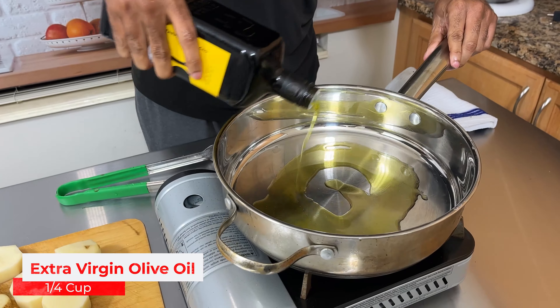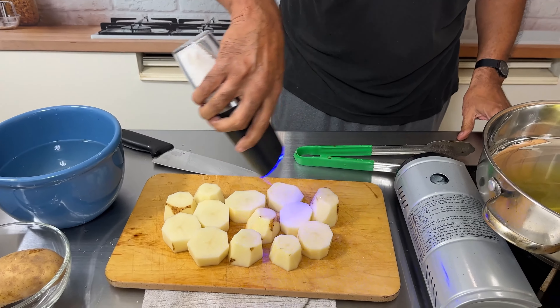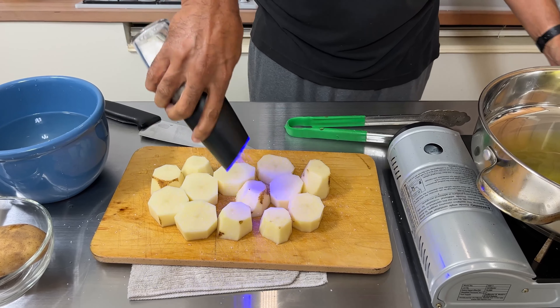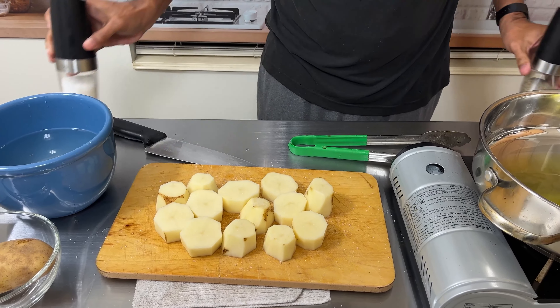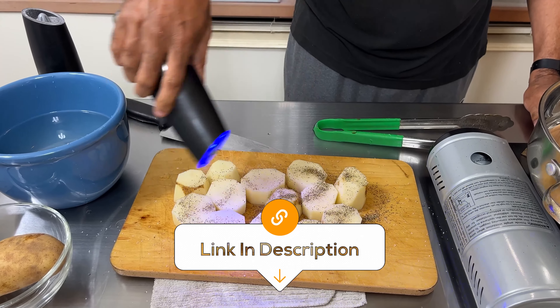The key here is we must get these completely and totally nice and brown. Now of course we have to season our potatoes. These are the best invention ever — I love mine. If you like them, you can get some; I'll leave a link in the description box.